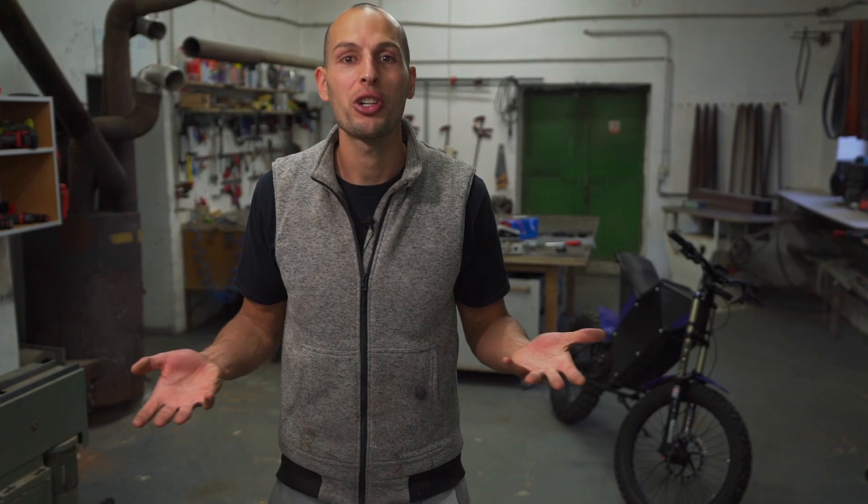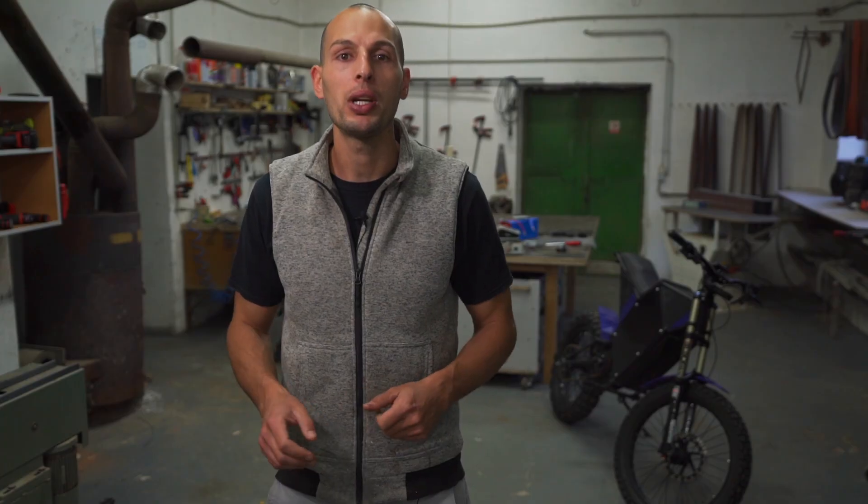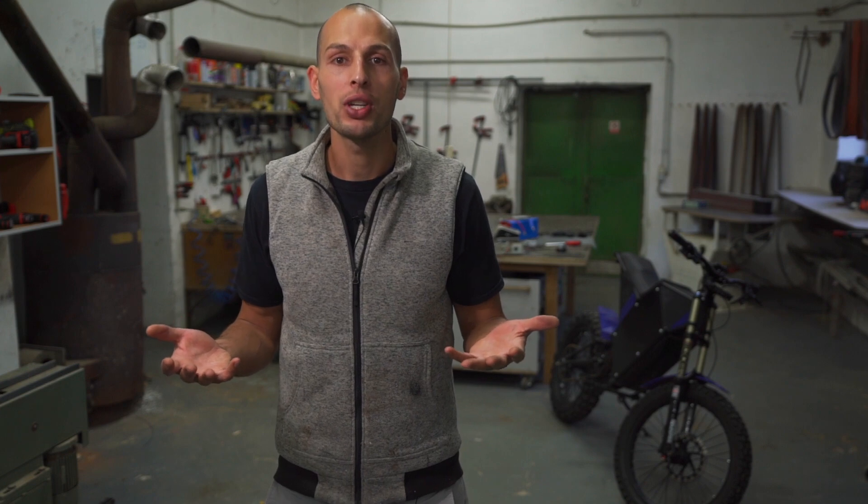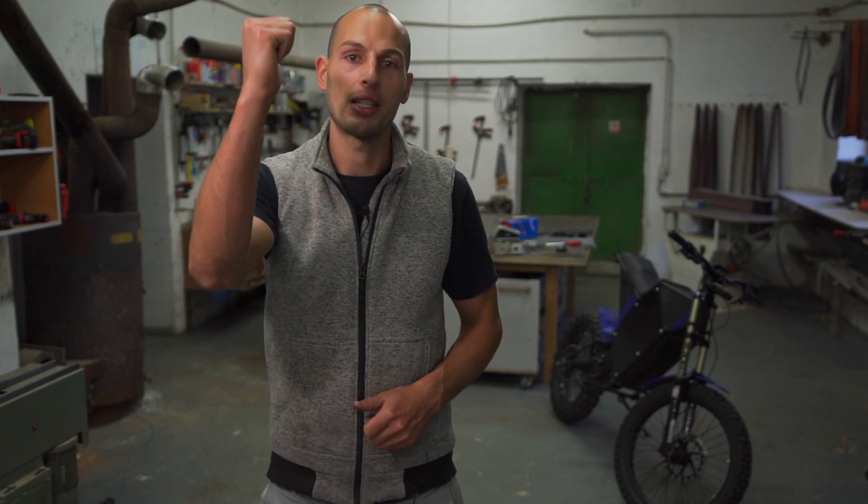Thank you so much guys for watching. I hope this was a little bit educational for you, seeing a demonstration of how easy a battery build can be even without a spot welder. Thanks again — please do thumbs up on this video, that helps a lot. Leave us a comment, suggest follow-up videos, and stay tuned for another video.